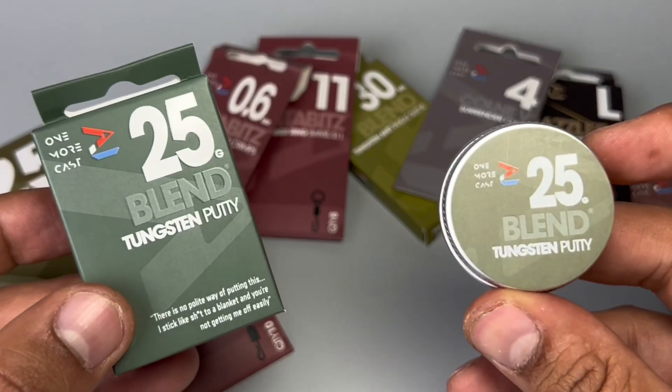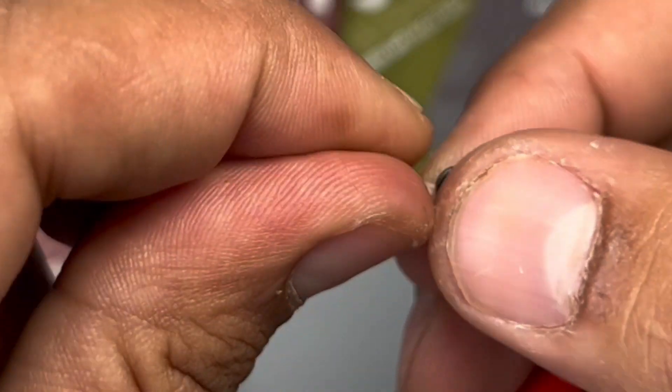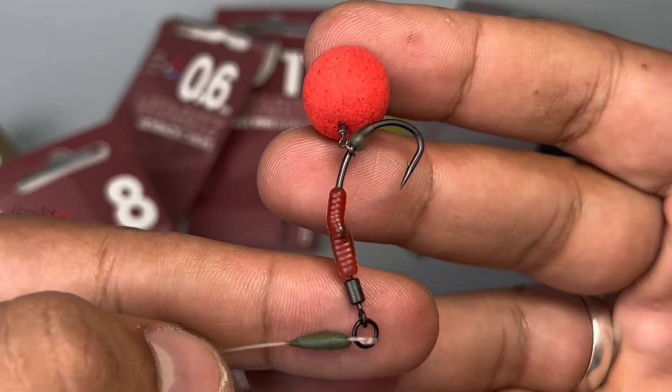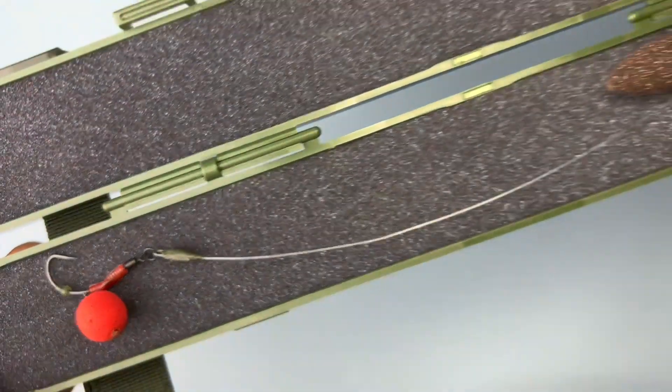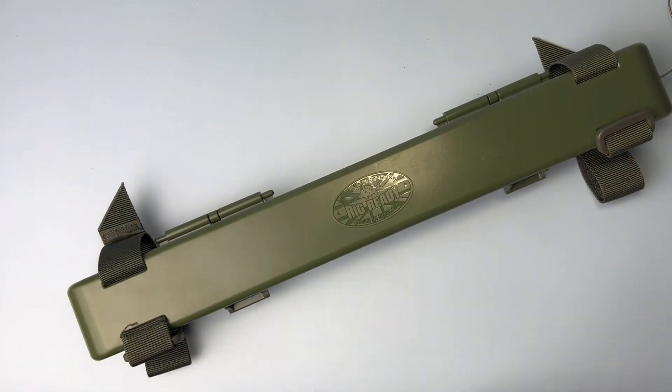Also in the bundle is the size 8 QC swivel — clip your hook link onto that, which you can then tie to your main line to use with the pin leg clip system. Finally, add a bit of putty to get that pop-up nicely balanced. Then, not included in the bundle, is the rig ready tube — place your rig inside it, strap it to the rod, and you are ensuring your rig is perfect for when you go fishing.